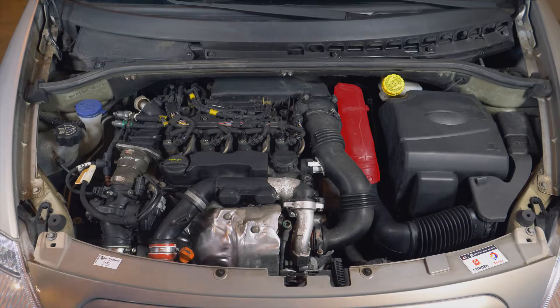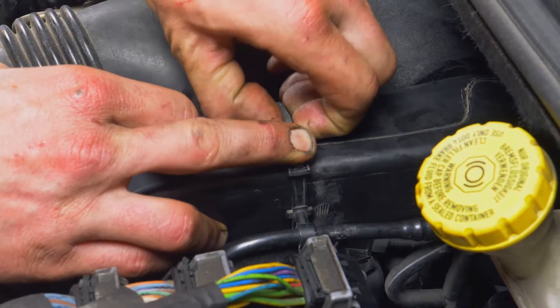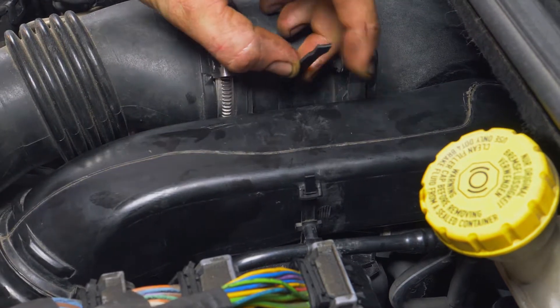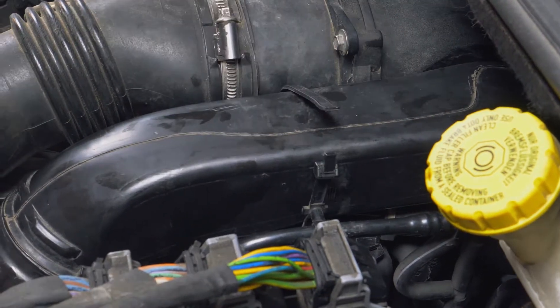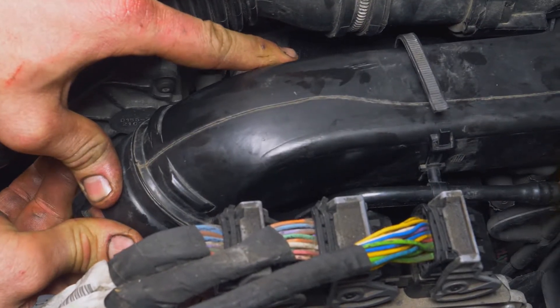Um den zweiten Teil des Lufteinlasskanals abzunehmen, entfernst du die Plastikschlauchklemme, die die Diesel-Eintrittsleitung festhält. Sobald du diese abgenommen hast, ziehst du die Eintrittsleitung nach rechts und dann zu dir hin.